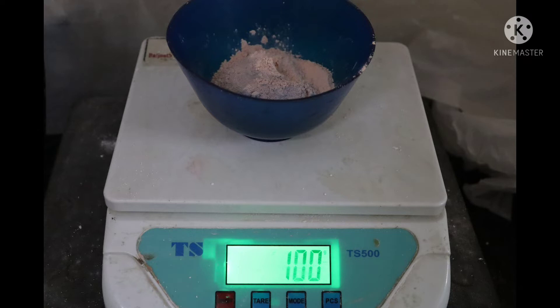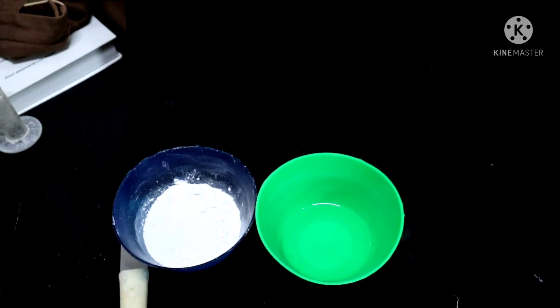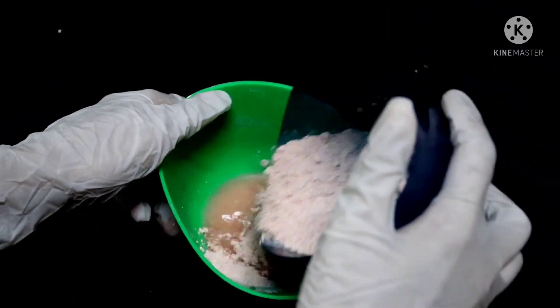100 grams of die stone, which is dental stone high strength type 4 gypsum product, is measured. 24 ml of water is measured in a measuring cylinder and taken. The water is taken in a bowl and die stone is slowly sifted gently into the bowl with water.